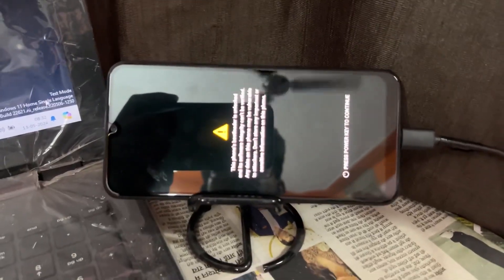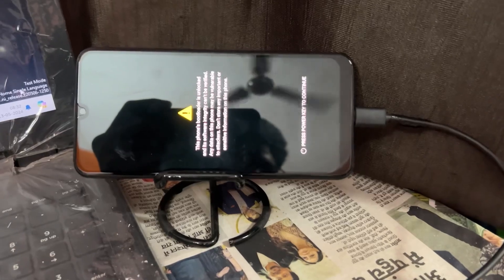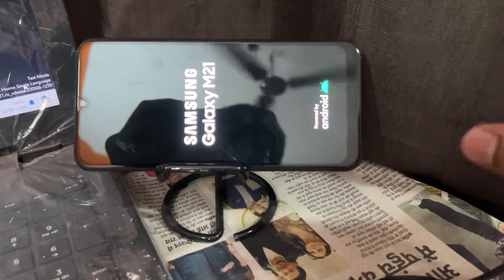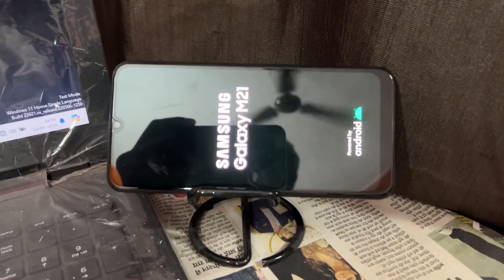After completion of unlocking, it is going to erase your device. And it will always show this type of warning when you reboot your device. So ignore it, don't worry about that. This is the process for unlocking the bootloader of any Samsung device.